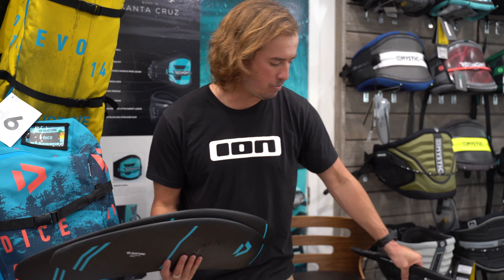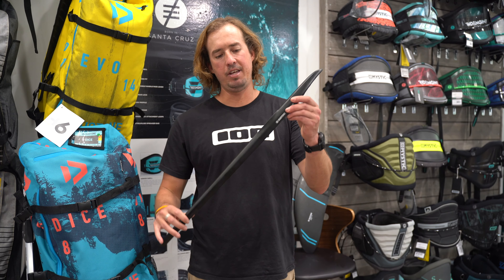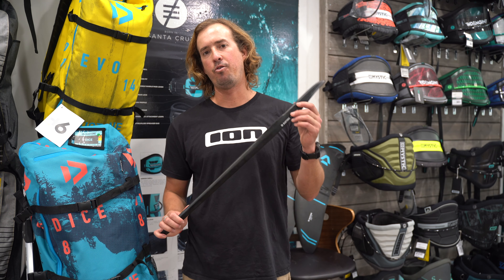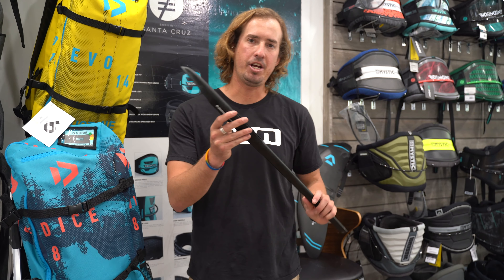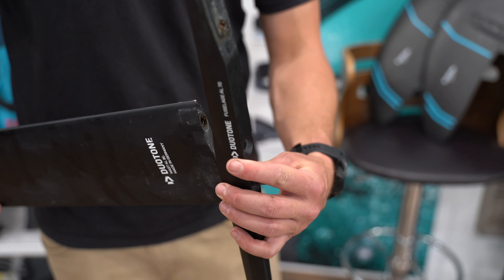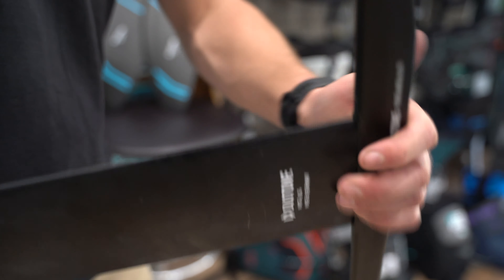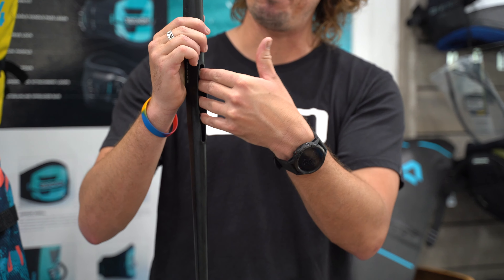Let me put this away real quick. Here is the aluminum mast that we have for our foil line as well. This year you're going to see a different change — more importantly, we have a keying system here for the mast, so when you do insert the mast and hook it up, it stays really rigid. You get zero flex and zero movement from the mast when it's all connected.